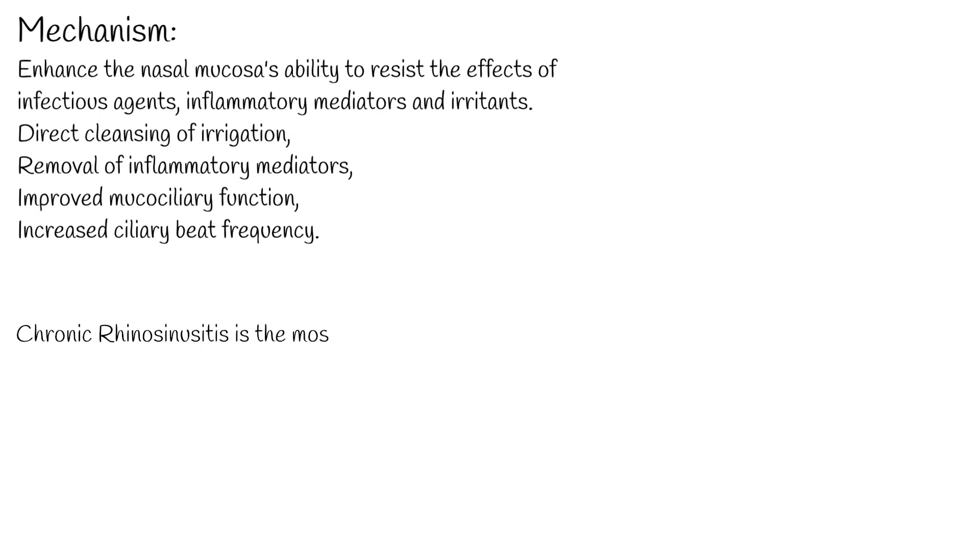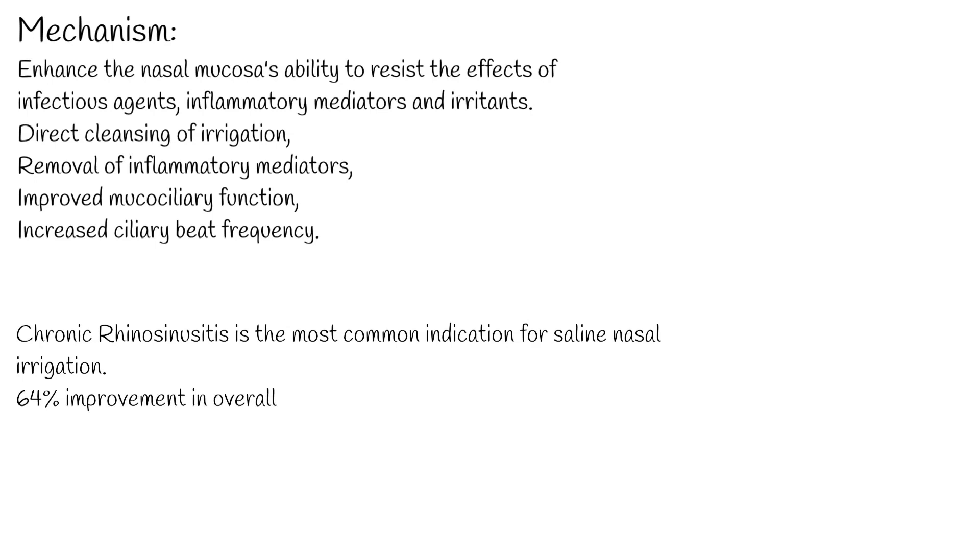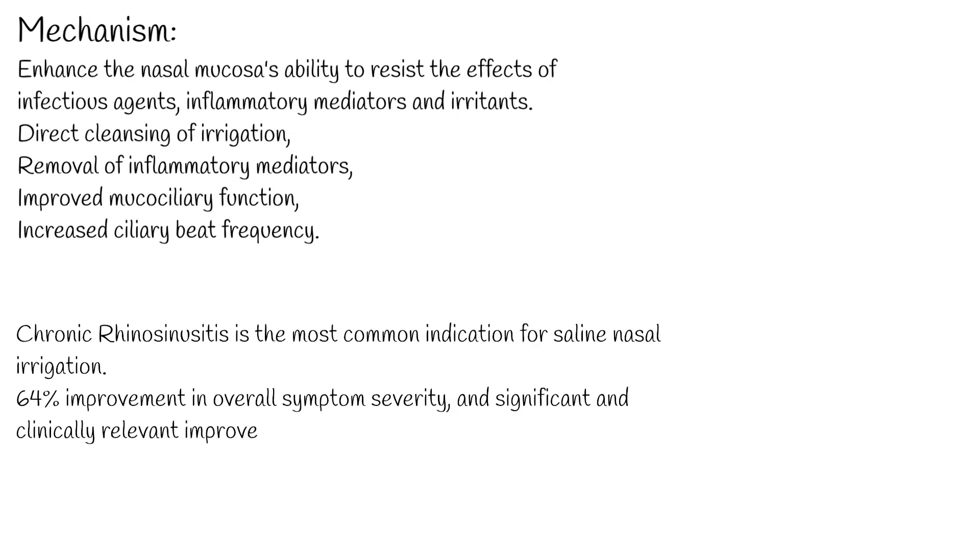Chronic rhinosinusitis is the most common indication for saline nasal irrigation. The strongest studies reviewed reported that subjects with chronic sinus symptoms using 2% liquid saline nasal irrigation daily plus routine care, compared to routine care alone, reported a 64% improvement in overall symptom severity, and significant and clinically relevant improvement at 6 and 18 months. These results were corroborated for liquid, but not for nasal spray, saline nasal irrigation.